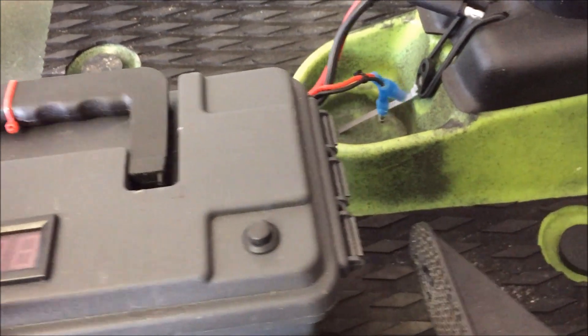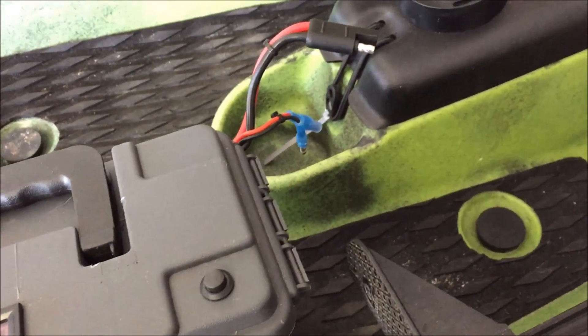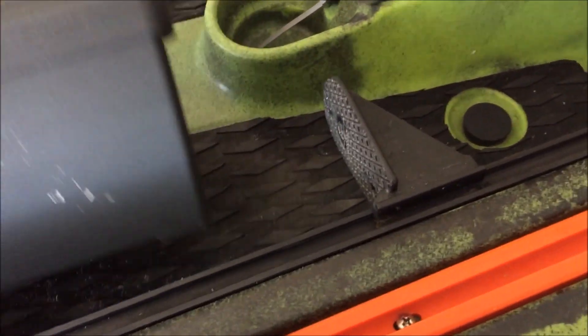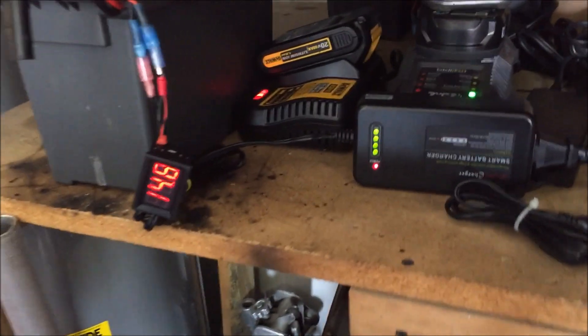The ammo box is six dollars, about a dollar for the momentary switch, about a dollar for the meter, and a couple bucks for the breaker. I put together two of those setups. As far as the chargers go...